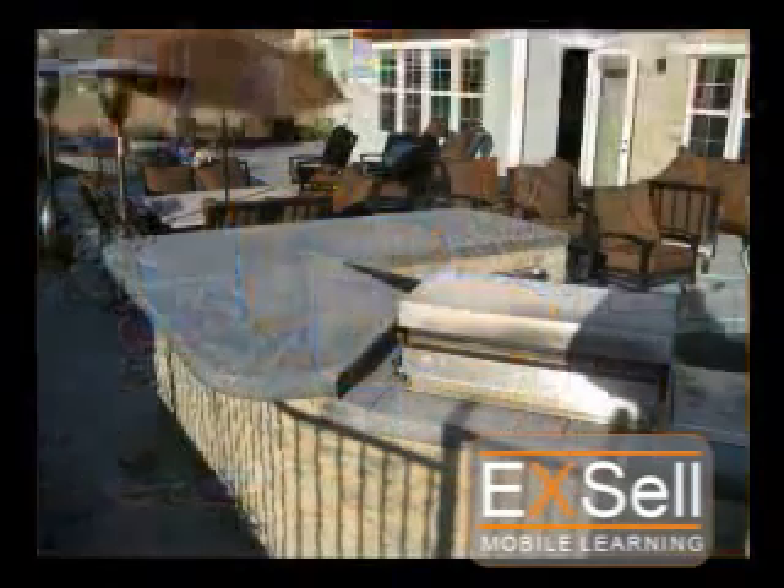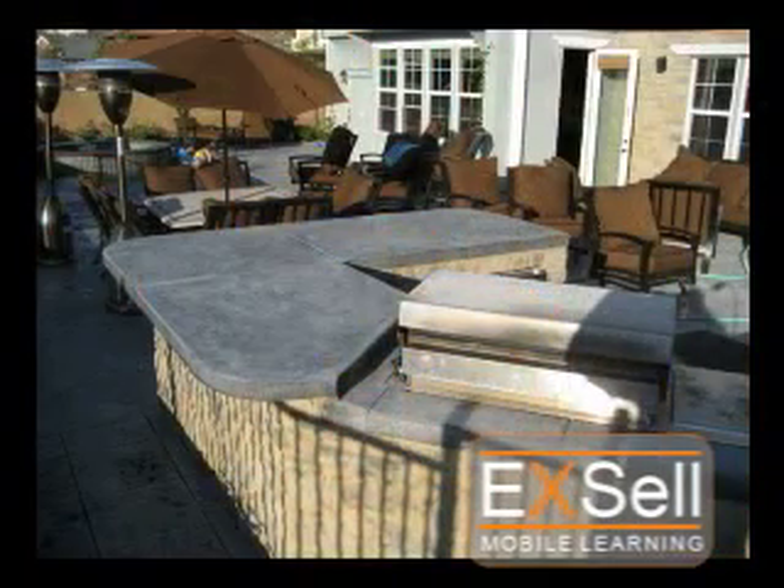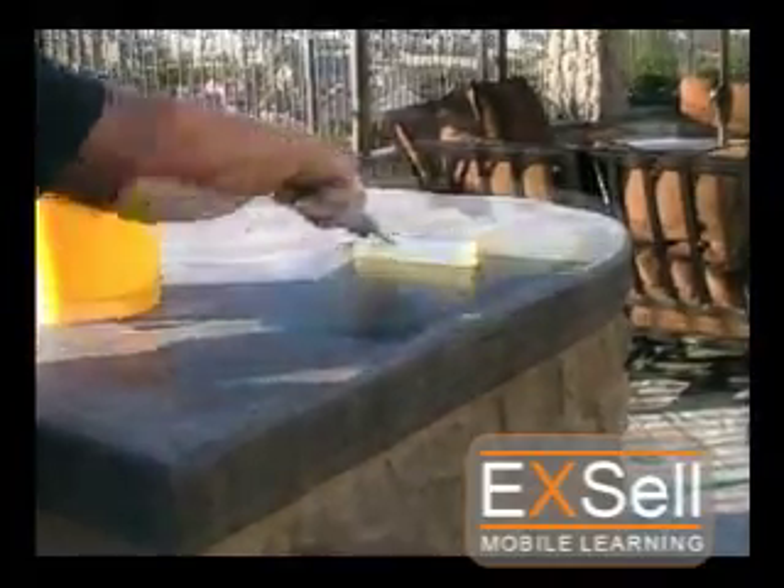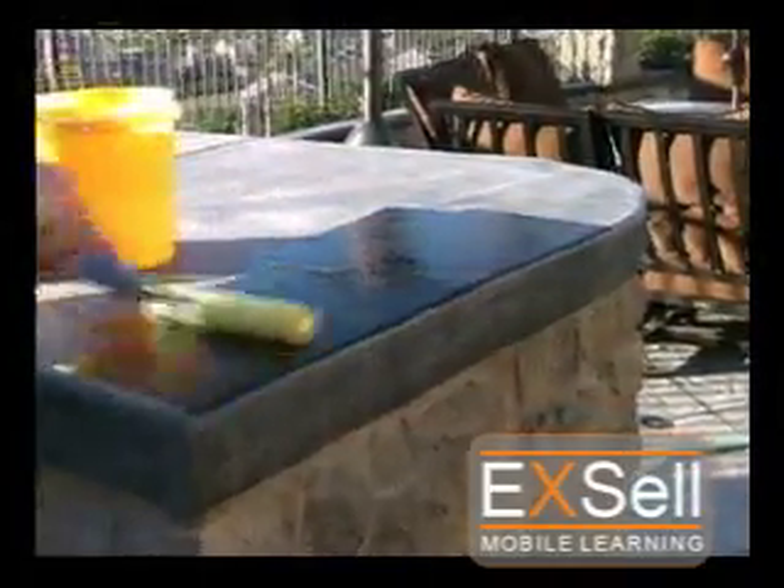It's important that the countertop is dry and that all surrounding areas are masked off. Start applying the Polytop at one edge of the counter and begin working towards the opposite edge while making sure to maintain a wet edge.